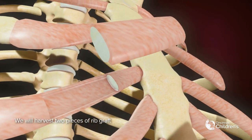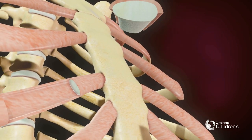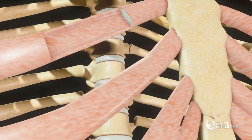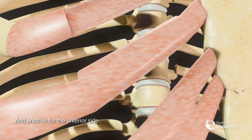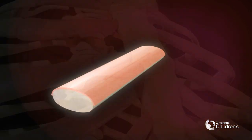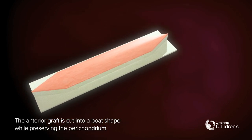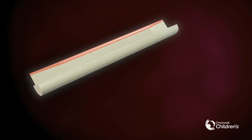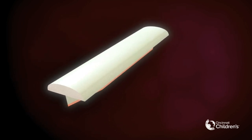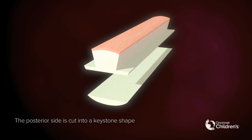We will harvest two pieces of rib graft: one for the posterior side and another for the anterior side. The anterior graft is cut into a boat shape while preserving the perichondrium. The posterior side is cut into a keystone shape.